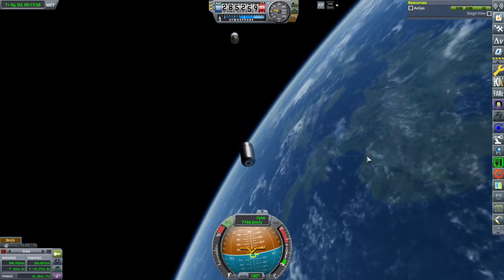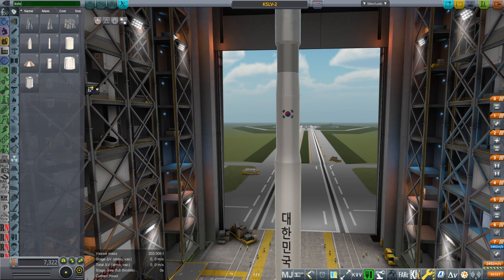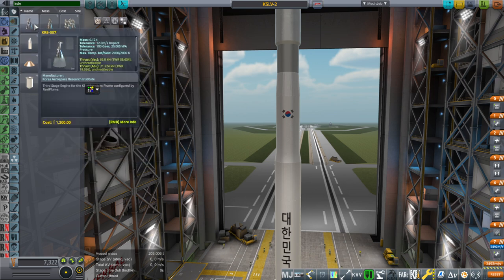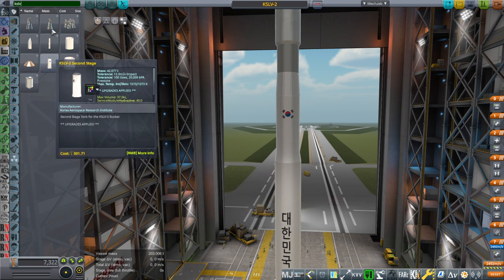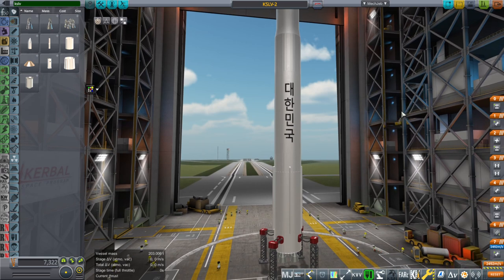The Nuri Rocket, folks. If you want to find it in the VAB, remember that this is all for Realism Overhaul — I have no idea about the numbers for stock. Typing KSLV gets you all the parts, starting with the third stage, then the payload adapter. The fairings go on the third stage — you should see the attachment nodes. Then the KRE-007 on the third stage, the second-to-third stage interstage, the second stage, the KRE-075V, the first-to-second stage interstage, the first stage, and then the KRE-075V times 4 — because they're all in a cluster of 4. Thank you for watching — please press like, leave comments or suggestions below, and I'll see you next time.